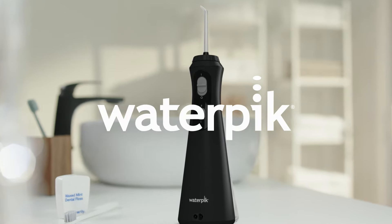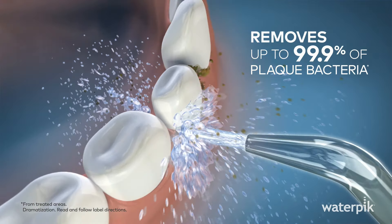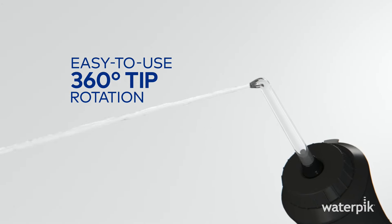Adding a Waterpik water flosser to your daily oral care routine can be exciting. Pulsating warm water cleans deep, removing up to 99.9% of plaque bacteria. The special 360-degree rotating tip easily reaches your whole mouth, even back teeth.